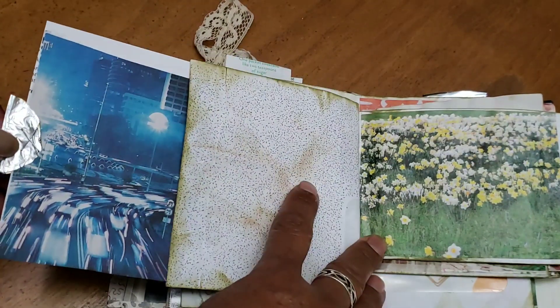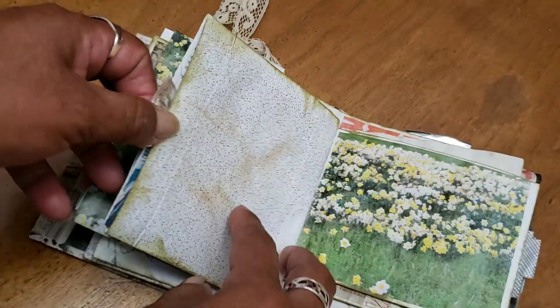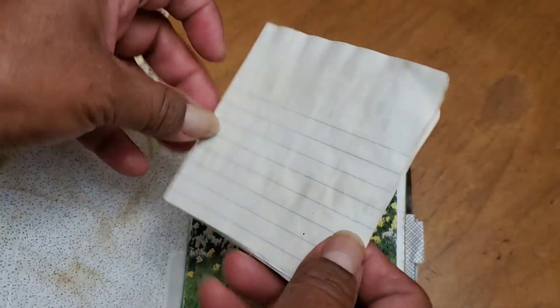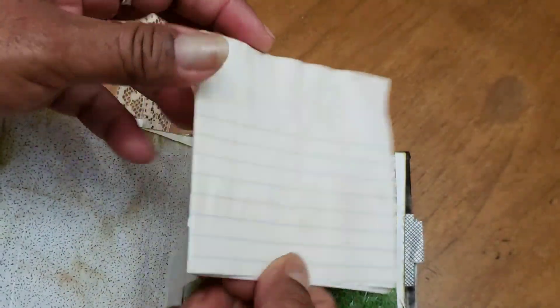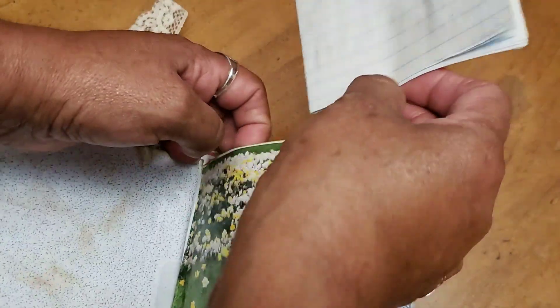Here's the other side of the copy paper ream cover - this can be journaled on or you can stick whatever you want to on there. I just stuck a little cast-off piece of composition book paper. I made a little booklet by just stapling it in the middle and stuck that one in there.